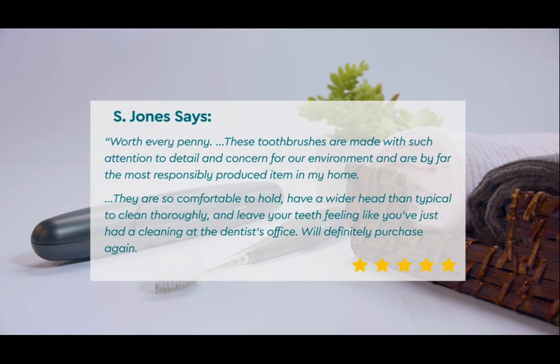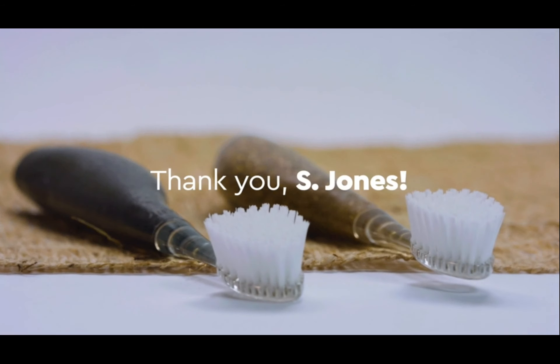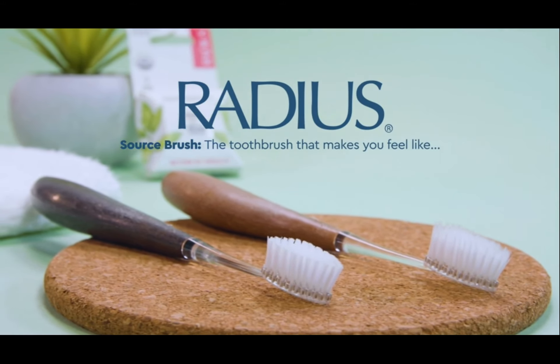We'll definitely purchase again. Thank you, Radius. Thank you, S. Jones. Radius Source Brush — the toothbrush that makes you feel like you're getting the best clean possible.